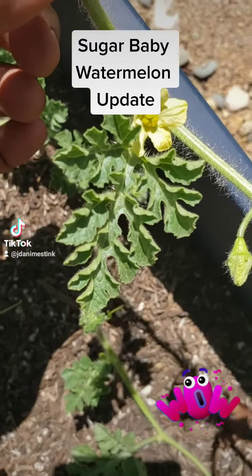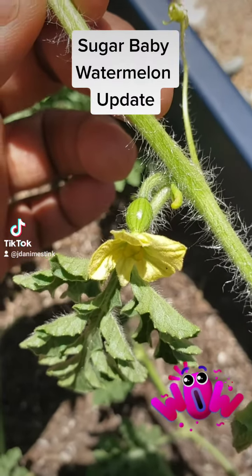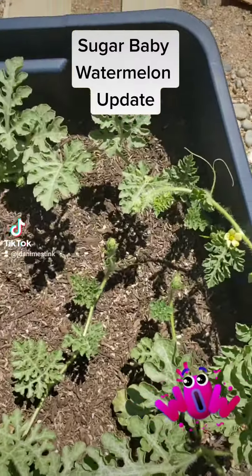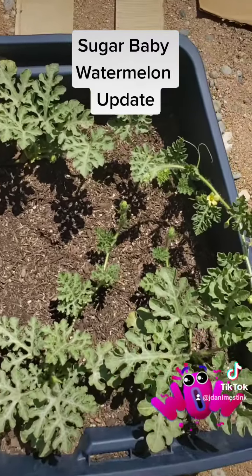I'm so excited — my first little sugar baby is trying to come! This plant has done really well in the container; it's grown really really nice.